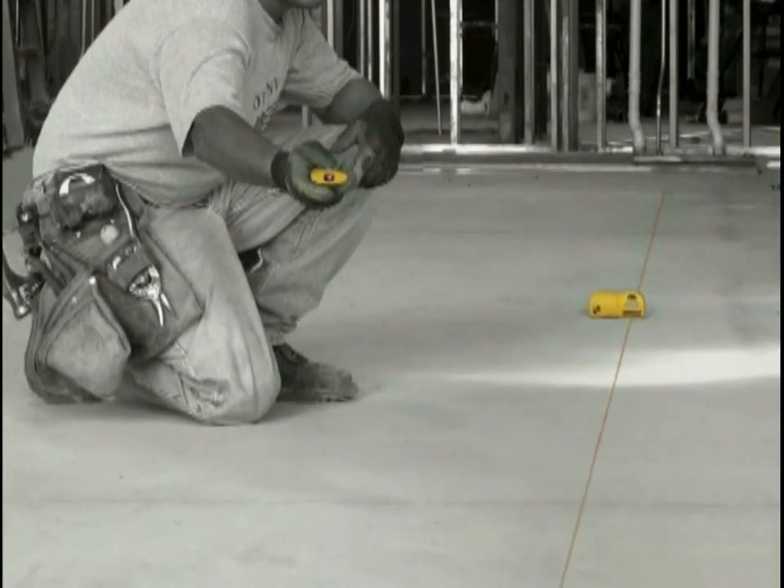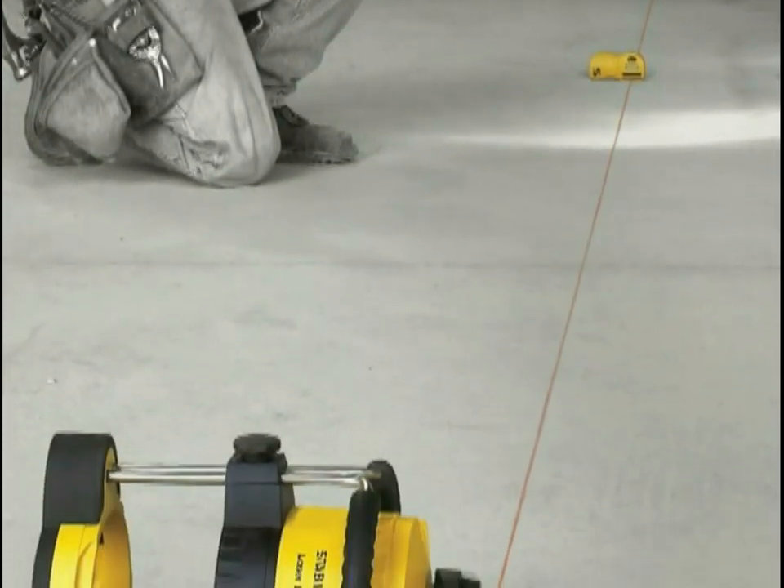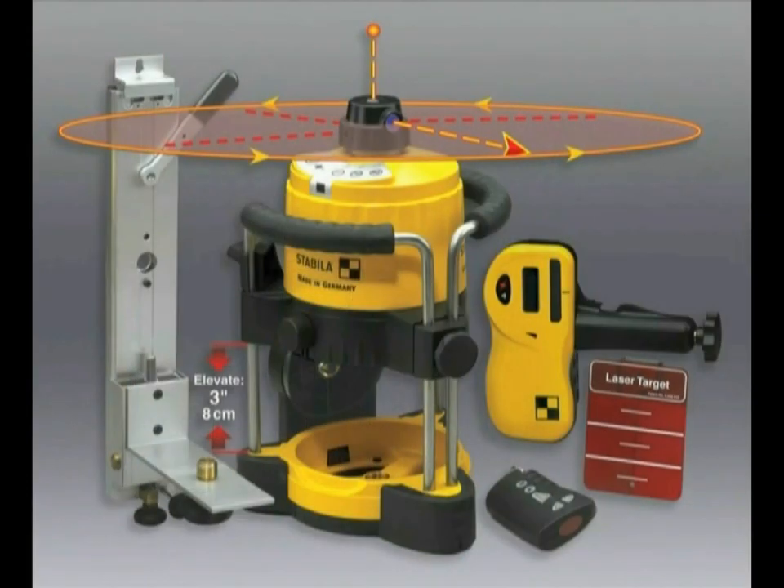What's included with the LER-100, our commercial laser, is the laser itself, a magnetic sealing card, the receiver, receiver bracket, a remote control, and an aluminum wall mount for doing suspended ceilings.